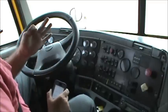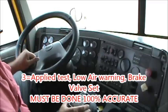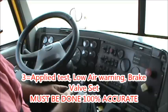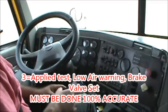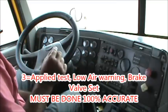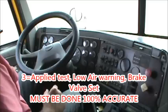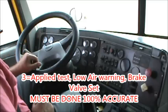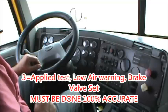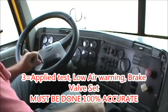The first of the three required tests is an applied test. I'm simply going to press on the brake and hold it for one minute, and I can't have any more than four psi air loss in a combination vehicle. My main focus is the pressure gauges — four psi is such a small amount that I don't want to miss any air loss. I'm also rolling the window down in case I can hear an air leak. After one minute, that test is a good test — the results are I had no loss of air pressure.